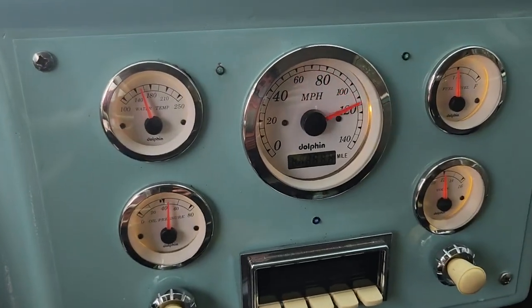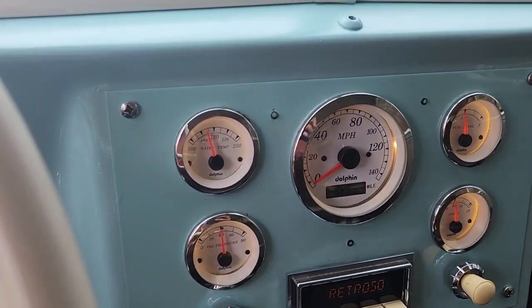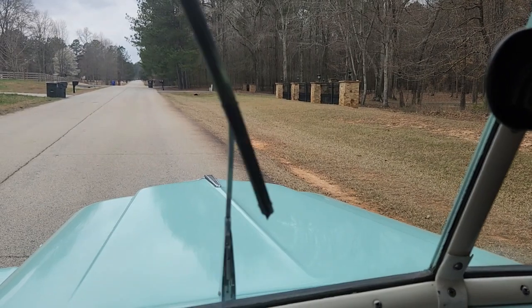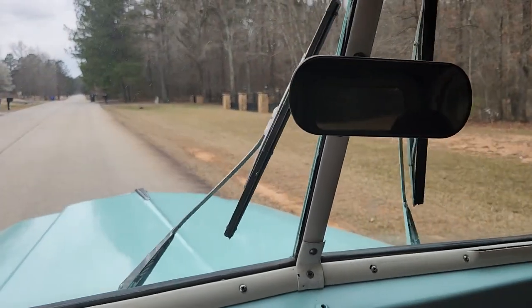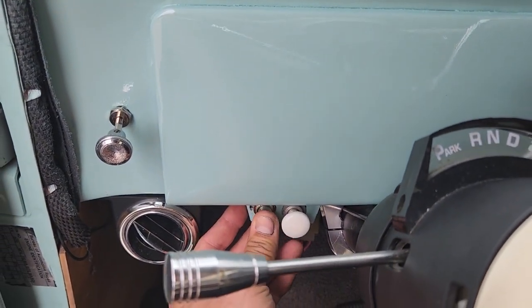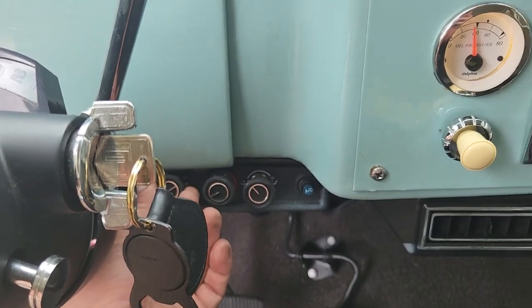Pull the light switch and the lights all come on. Wipers work. Horn button has been replaced down here — it works. Air conditioner turns on and off.